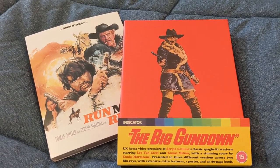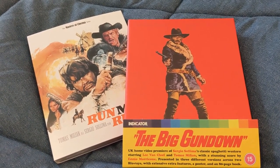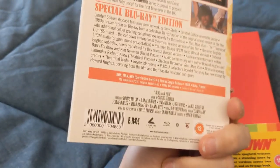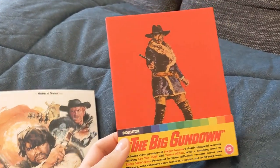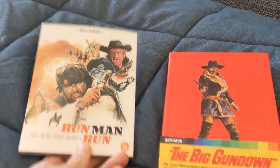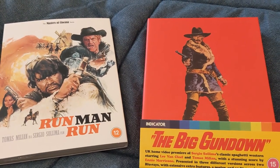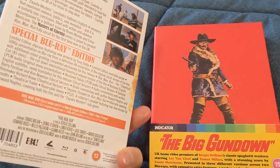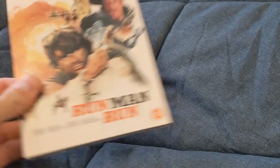Hi everyone, this is a quick unboxing of the two recent Sergio Sollima Blu-ray releases out of the UK. First of all, Run Man Run from the Eureka label — an HD premiere of this movie worldwide. Second of all, the UK home video premiere of The Big Gun Down from Indicator. Both are limited edition releases. We have extensive reviews on the SWDB, so do read those if you want to know about the movie, special features, video and audio quality, and so forth.